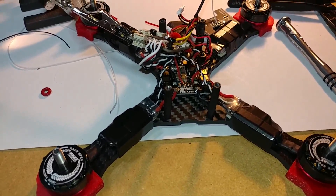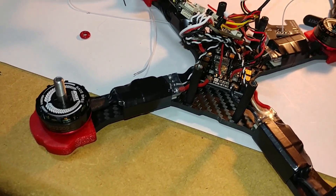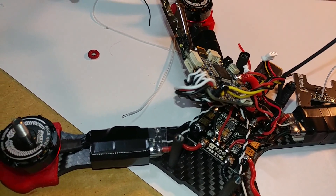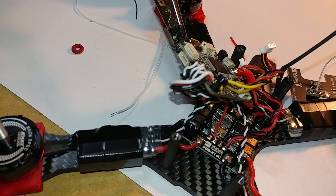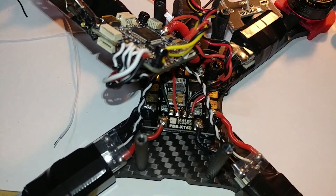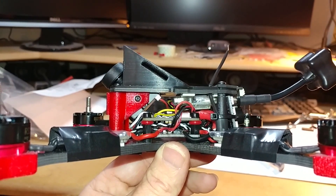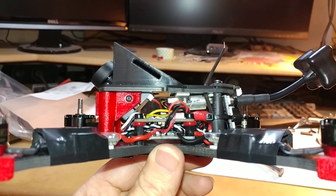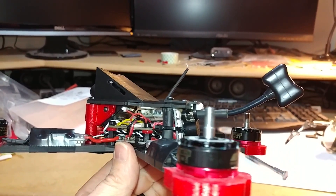Getting it all wired up — I'm running my LEDs off the five-volt pad on the bottom of the PDB. For some reason the flight controller's LED output wasn't putting out five volts, so they're wired here. It's a tight fit.